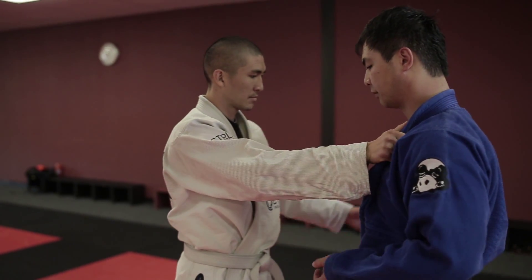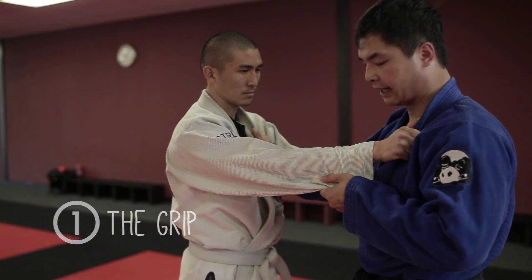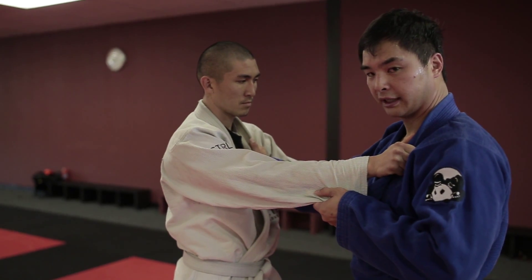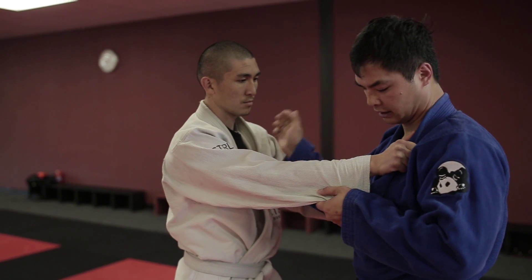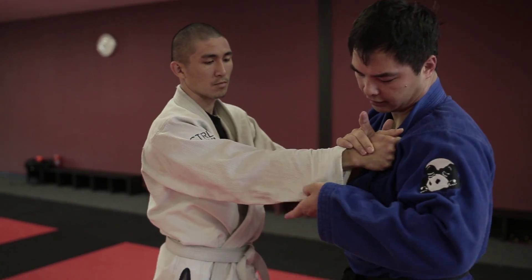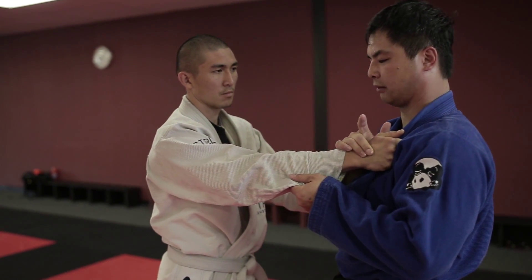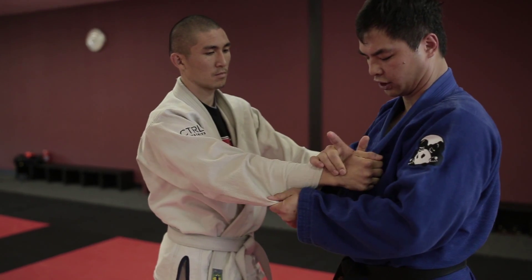The first step is to strip the grip if he has a 50-50 grip. It's banned in regular Judo right now, but in Jiu Jitsu it's okay. Grab the fat of the hand like this, then grab this part of the sleeve. Keep your shoulders relaxed down and just pull straight down to shake the grip off.